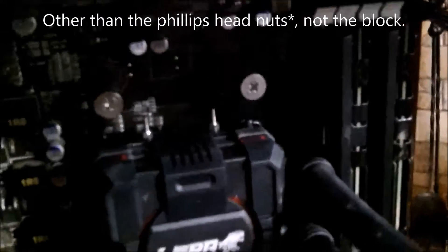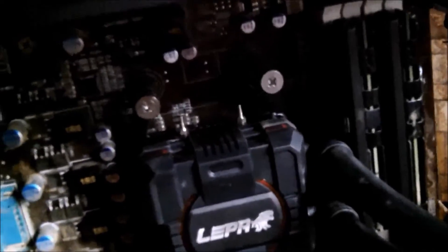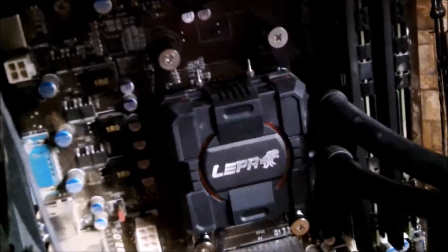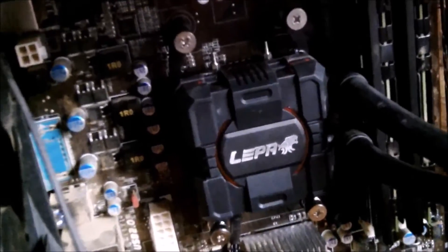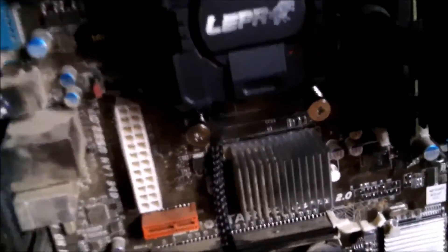With my case, the screws that go through the motherboard don't lock into anything other than the block — they jump around and are hard to line up. They should fasten to the motherboard first so they're stationary, but they don't. The screws keep wanting to fall out, and the nuts on top — which look like screws but are actually spring-loaded nuts — made it so I had to do one screw at a time, otherwise they'd just fall out.